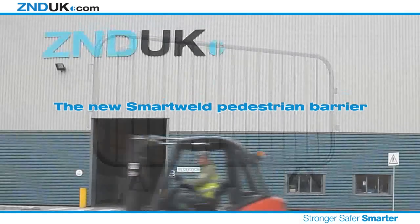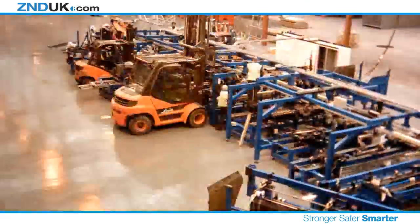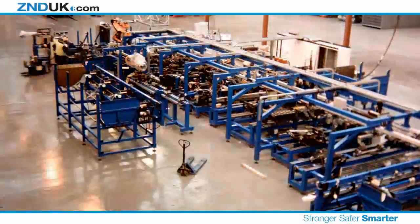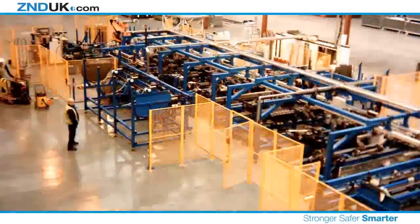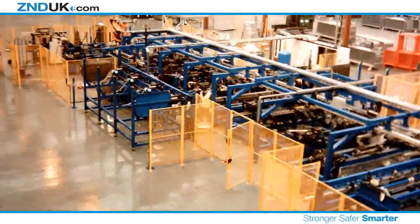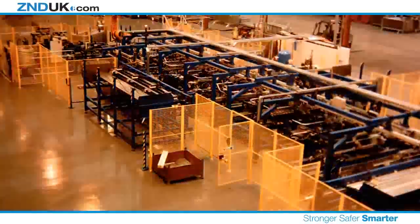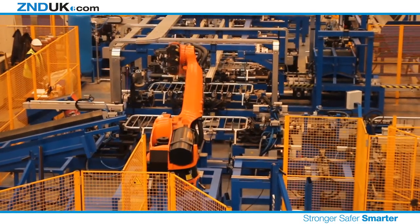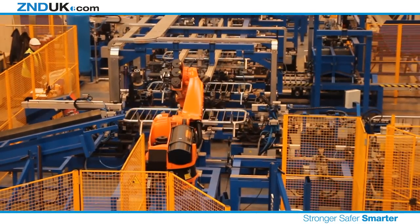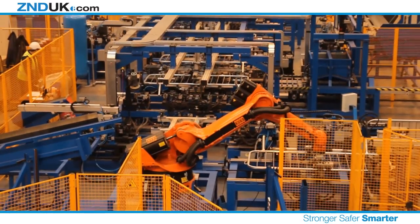At ZND we're committed to providing products that offer you better performance, strength and safety through innovation and continued investment in state-of-the-art manufacturing techniques. A recent substantial investment in our automated pedestrian barrier manufacturing line further demonstrates this commitment. Unparalleled testing processes and rigorous quality checks ensure only the most reliable products reach you and your customers. Higher companies often specify our panels over competitors because of their strength and durability.